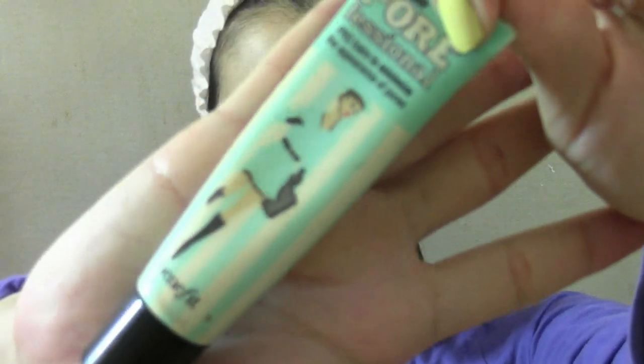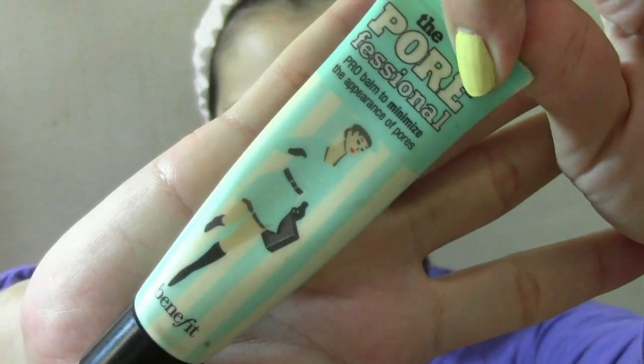Next, I use Benefit's Pore Professional to reduce the appearance of my pore size by applying the product onto the area where your face tends to get oily.